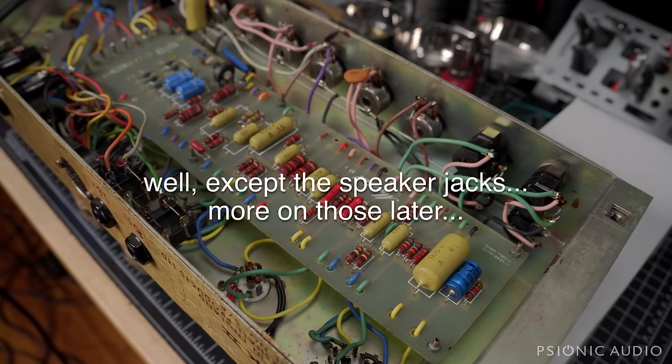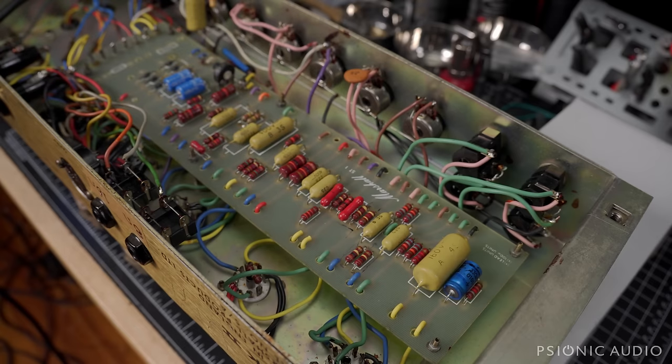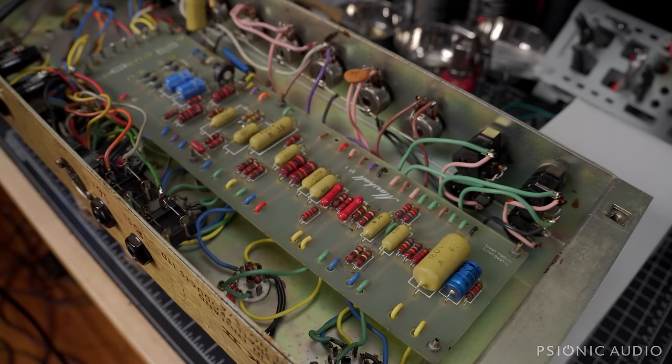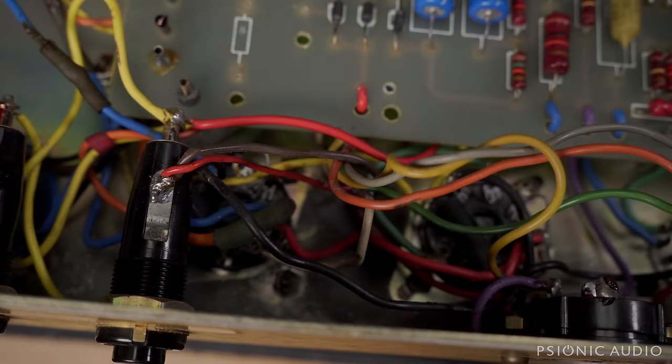Everything else in the circuit seems to be original. I will find out how it sounds soon, but even if it sounds okay, I would urge the owner to let me at least change the bias caps. These are crucial — if these fail and something goes wrong, you can lose at the very least a very expensive pair of RCA 6550s, if not damage an output transformer. There's a lot of scorching in the area between the tube sockets, as if something went dreadfully wrong a long time ago, which might explain why this wiring had to be redone. Maybe some of the splices are from things which burned.